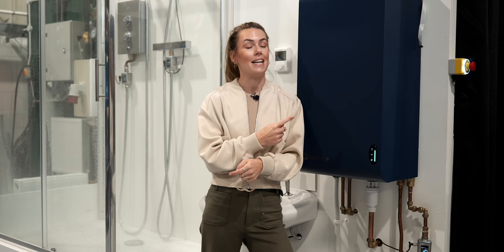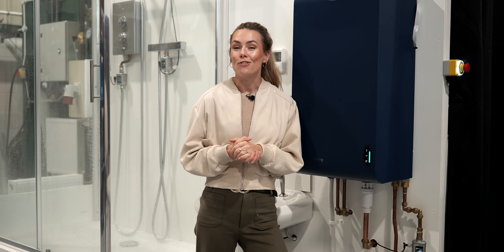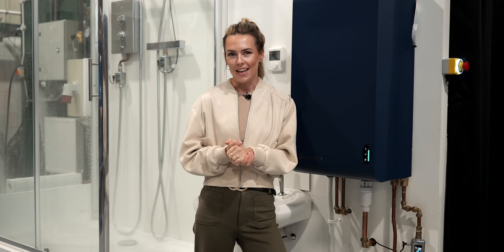Well, one such option might be this — the Loughmore boiler. We're here to find out more, and this is Everything Electric Tech.